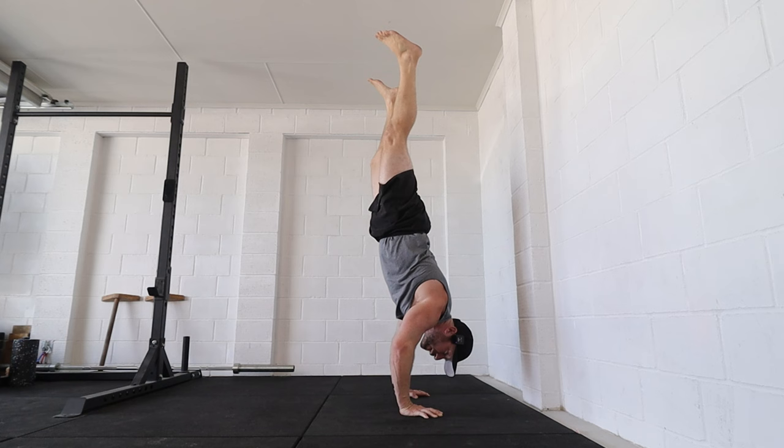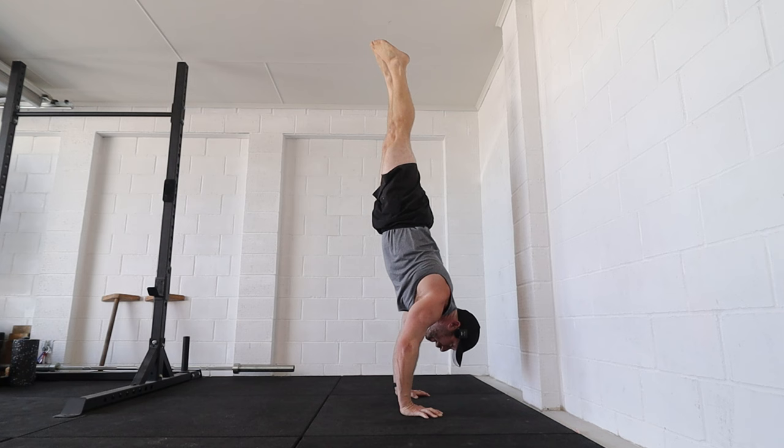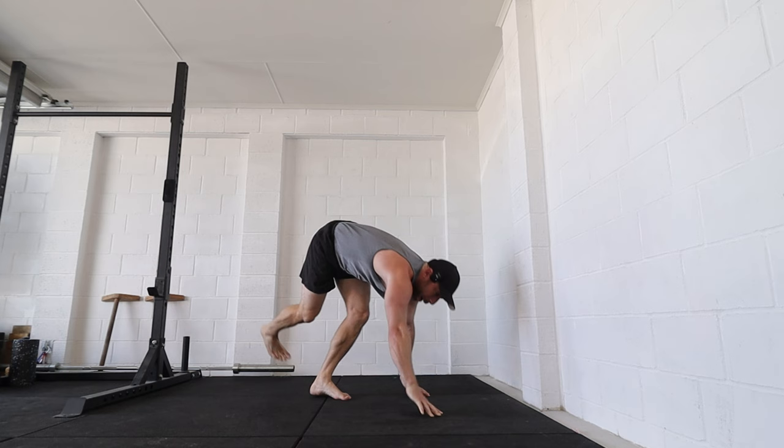When you handstand, everyone's looking for that sweet spot where everything's stacked. But in reality, when we do a handstand push-up, the body's going to change position at the shoulder, at the elbows, at the feet, at the extension, at the flexion of the body, and everything in between. So if you can't hold balance when those things are happening consistently rep to rep, you're going to find it really hard to stay up long enough and catch and rebalance when you need to.